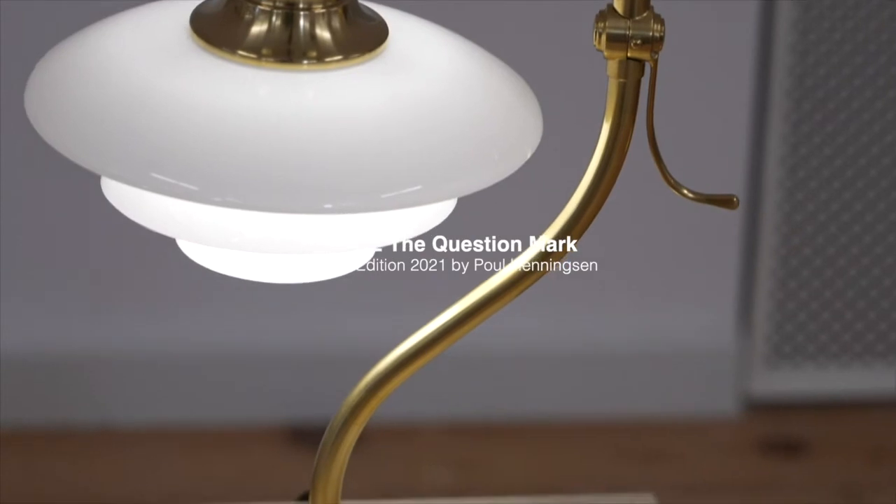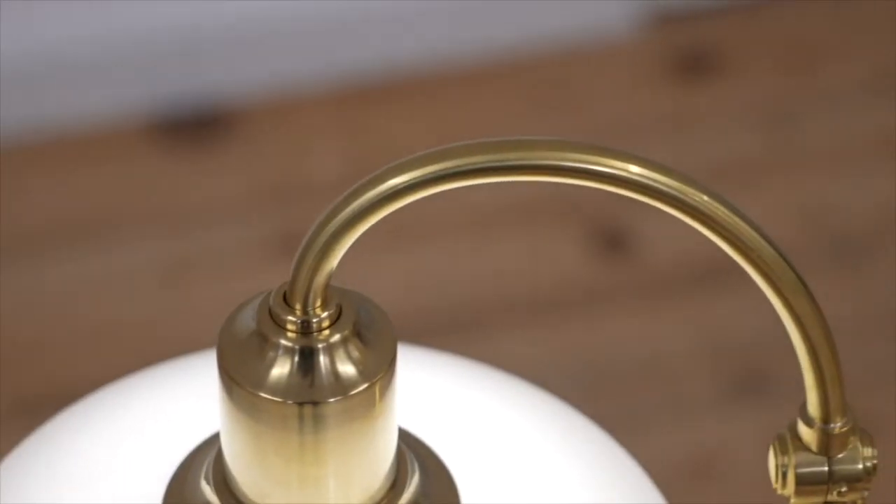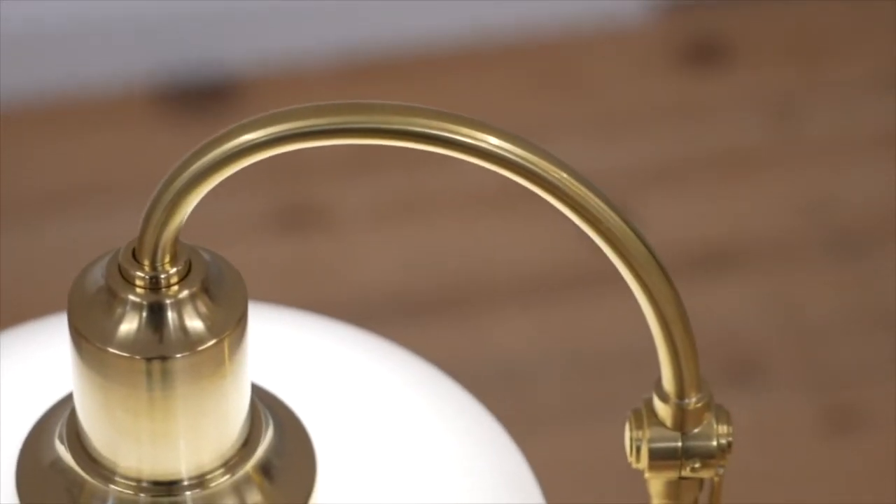This year we have a truly remarkable PH limited edition. Following the past successes with our limited edition of smaller table lamps, we are introducing Paul Henningsen's charming PH 2-2 Question Mark.